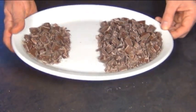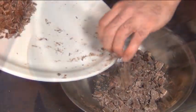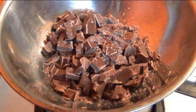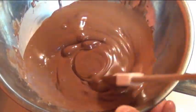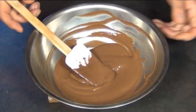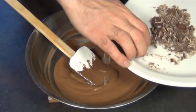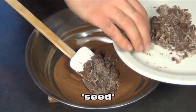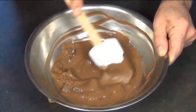Take your measured amount of chocolate and place two thirds of it into a double boiler. Try to go for one that has at least 70% cocoa. Melt this over your double boiler until it's all nice and smooth, then take it off the heat. Now take that remaining third of chocolate that you'd set aside and add in half of it. This is called the seed.